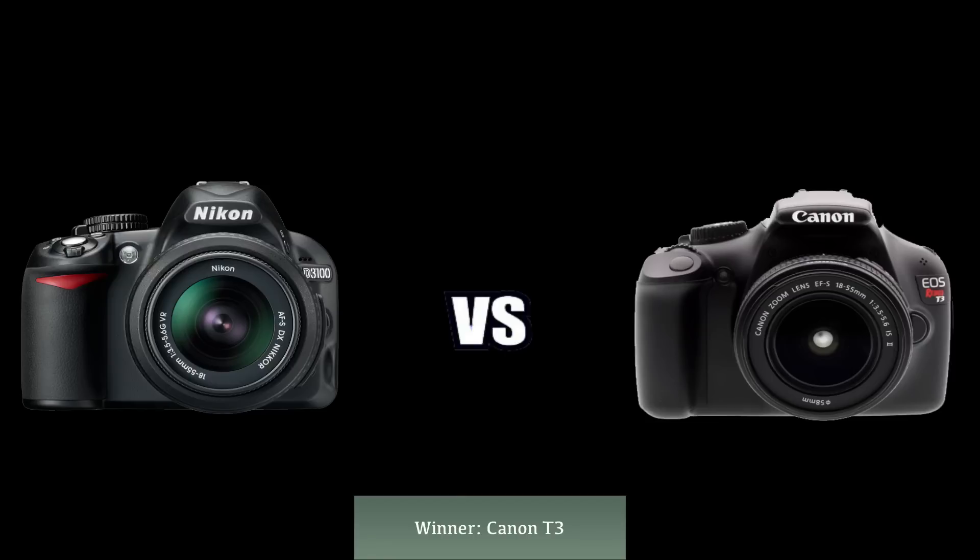In the end, both cameras are great — it doesn't matter which one you choose, you'll take great photos and learn from either. It really comes down to personal preference. If you want a bit more of a challenge, go with the Nikon. But in my opinion, the T3 is just a little better than the D3100. Thanks for watching — click on the T3 in the video for that review, and the D3100 review is coming soon.